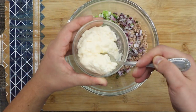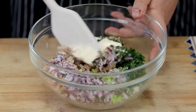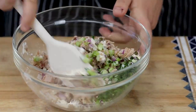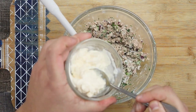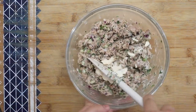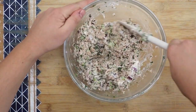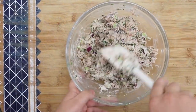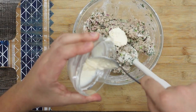Add 2 tablespoons of mayo and mix it. It's still too dry, so add another 2 tablespoons and mix it again. If it's a good consistency for you, leave it as is, but if it looks dry, add another tablespoon. In total, I'm using half a cup of mayo.